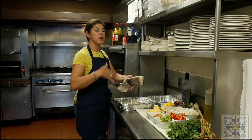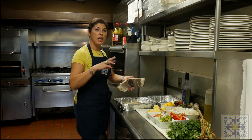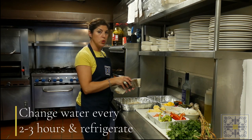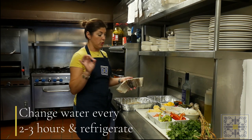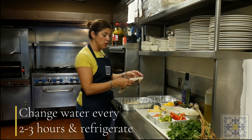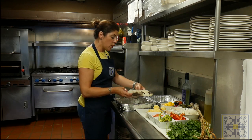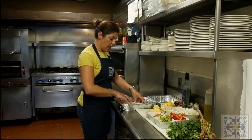To soak it, every two to three hours you remove the water and put in fresh cold water. You have to leave it in the refrigerator so that it continues to draw out the salt. For this particular recipe, we are going to add the cod now.